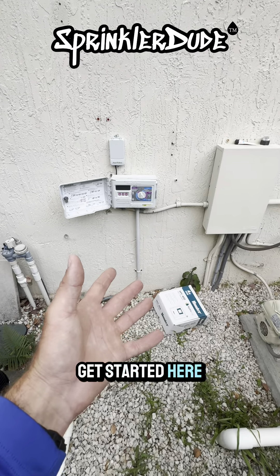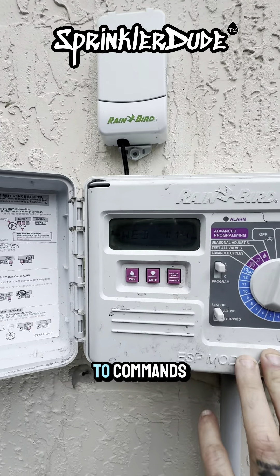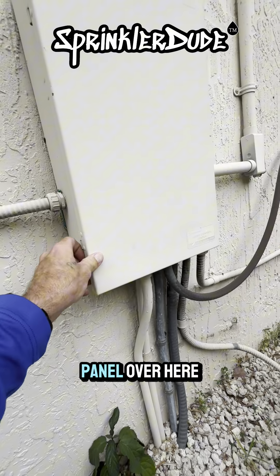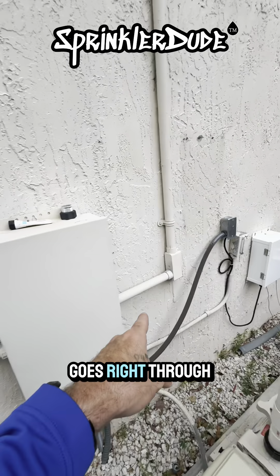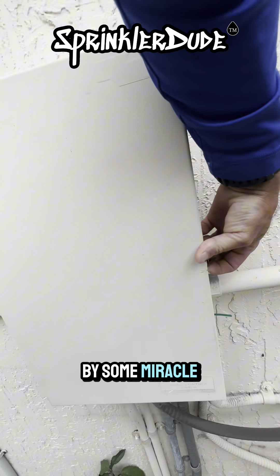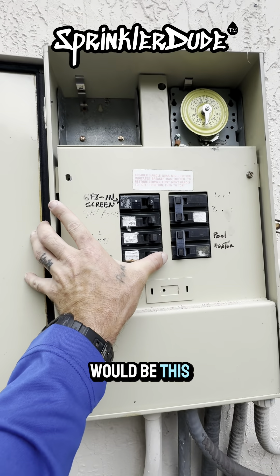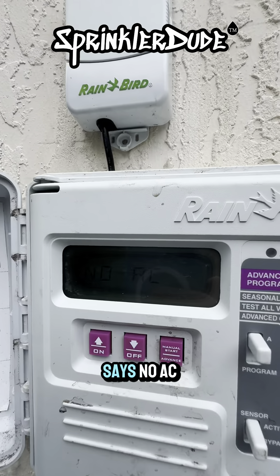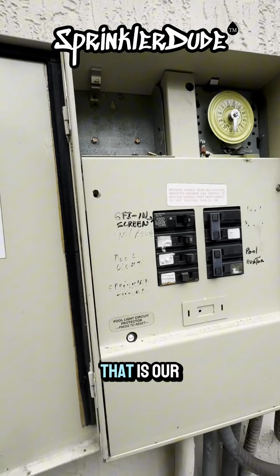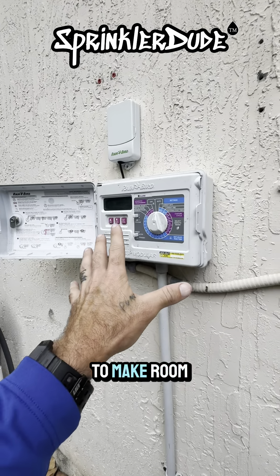Before we get started, we're going to have to turn off the power. The power is on because the controller is responding to commands. The power is coming in and going over to this pool panel — it's entirely possible it goes right through into another panel — but we're going to open this up and see if they left the sprinkler timer breaker. The controller now says no AC, which means no alternating current power going to the controller. That is our shutoff, so we can go ahead and remove this controller off the wall to make room for the new controller.